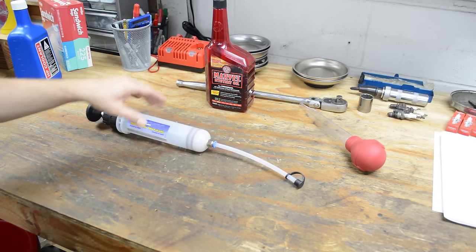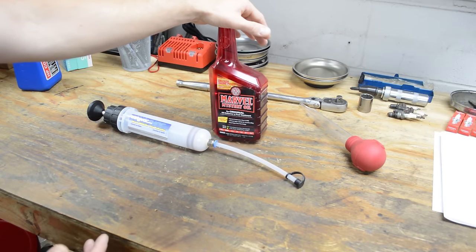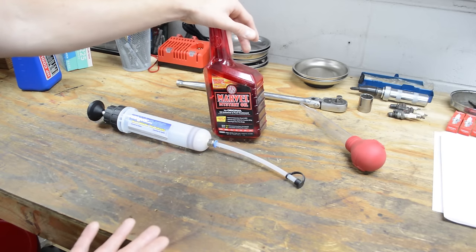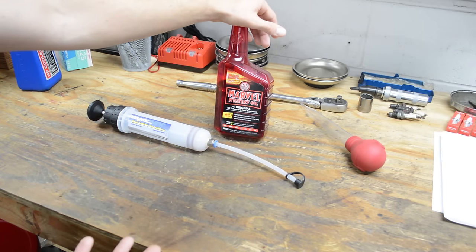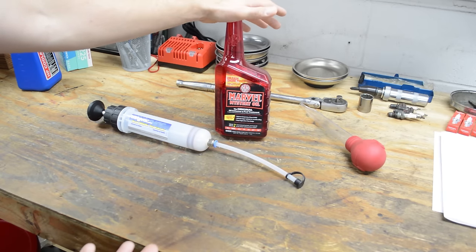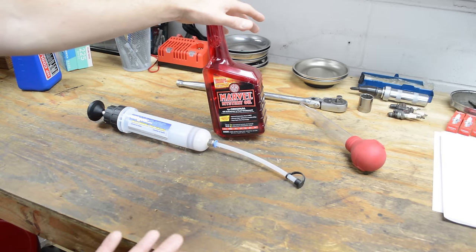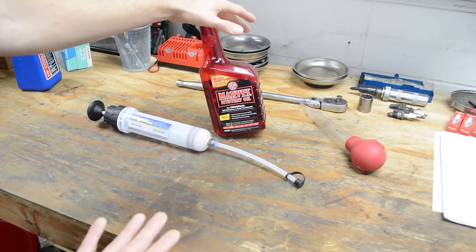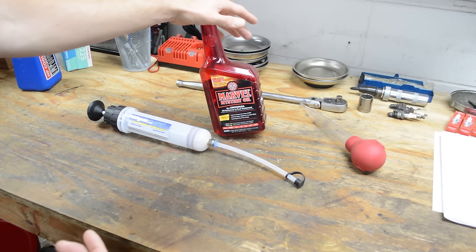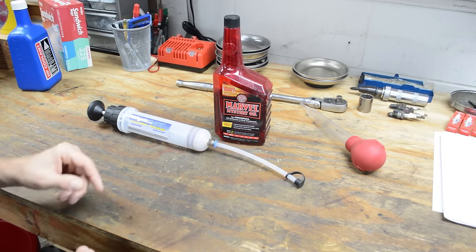What we need to do is pull the spark plugs and just put some kind of penetrating oil into the cylinders and let it soak. This stuff seems to work really good. There's other stuff you can use, and you can even make your own. A lot of people use automatic transmission fluid and acetone in a 50-50 mix — that's a pretty good concoction.